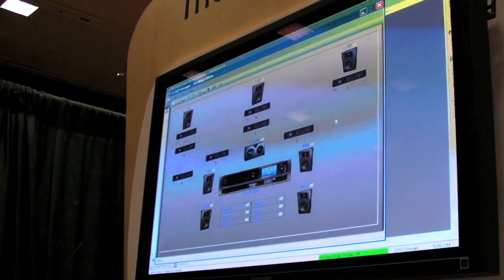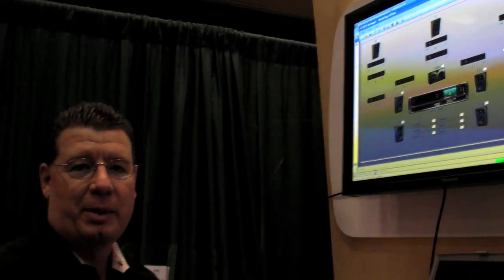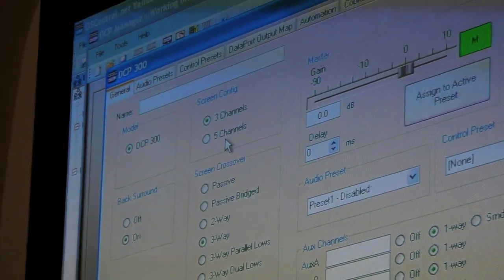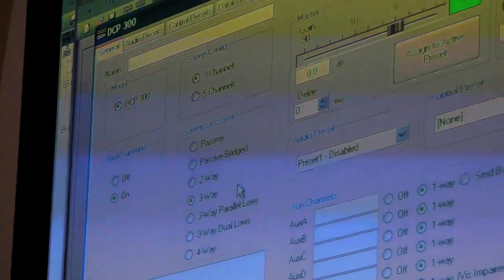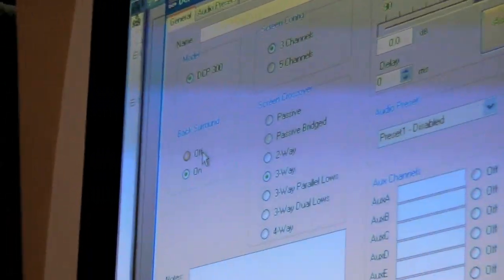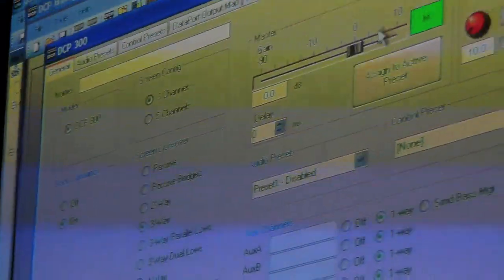That wraps up the tour of the back panel of the DCP300. This is the software we use to configure the system — we set up the parameters of the loudspeakers and the sound system format installed in the theater. If we click on the unit, we can configure the auditorium for three-screen channels or five-screen channels. We can configure the types of screen crossover — we support passive two-way, three-way, and active four-way systems. We can also turn the back-surround speakers off or on depending on whether the theater is equipped for extended surround formats.